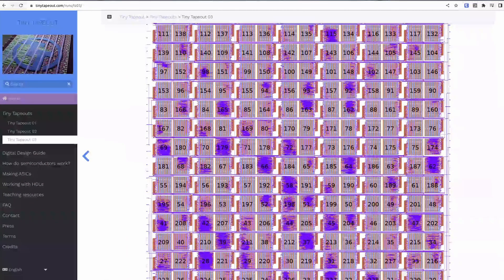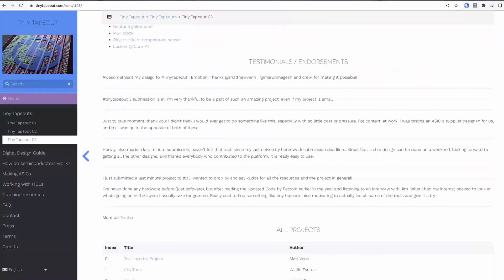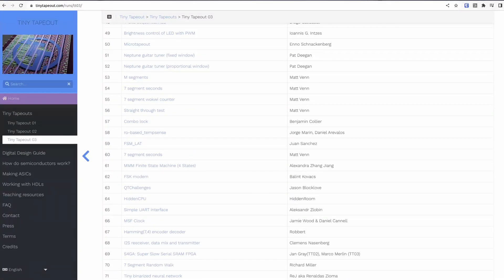You might be asking how is it possible to get the price so low? The trick is that we combine all the little projects into one big design using our fast multiplexer. 160 by 100 microns doesn't sound like a lot, but in our three previous runs we've seen a load of interesting designs made including RISC-V CPUs, FPGAs and lots more.